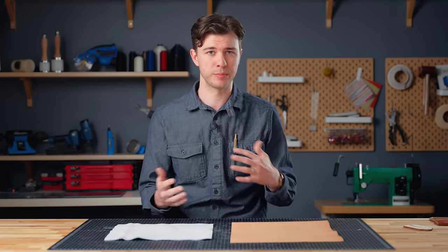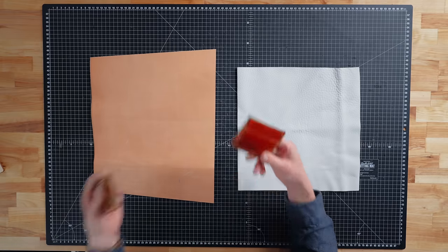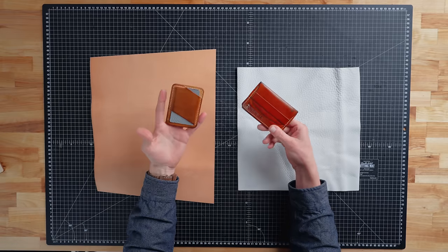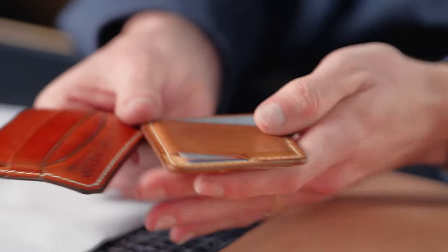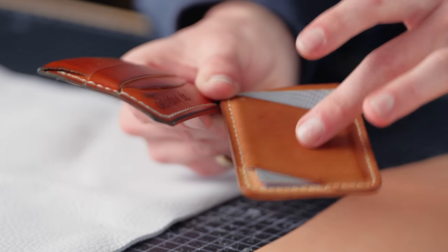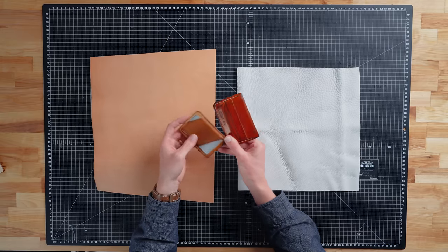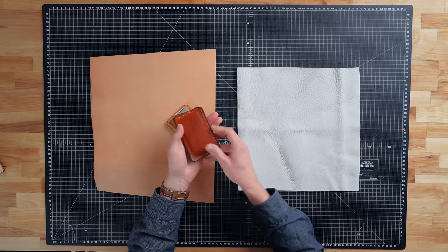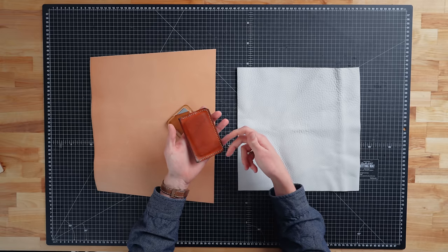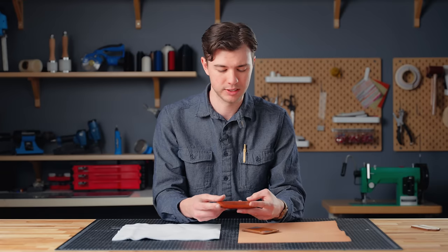Personally, seeing items I've made develop their own unique characteristics over time is my favorite part of leather crafting. Here are a couple of wallets and a card holder — this one has about 18 months of patina and this one about eight months. Both are undyed veg tan and you can just see how beautifully they've aged. This one even has indigo from my jeans rubbed into it, giving it a really unique look.